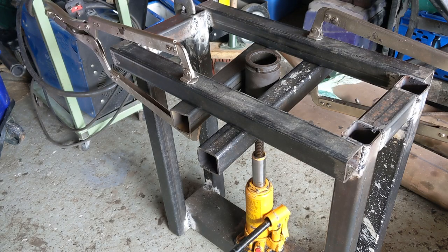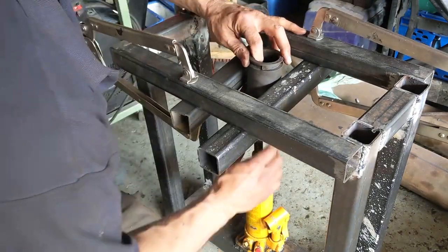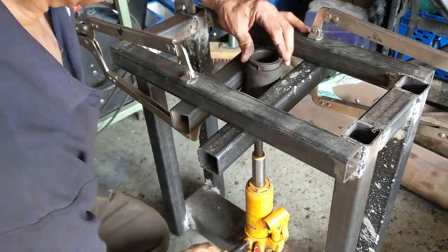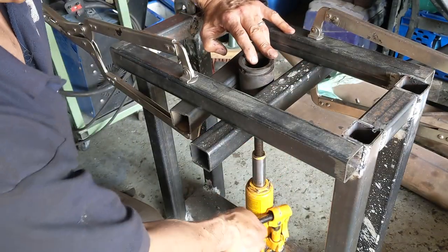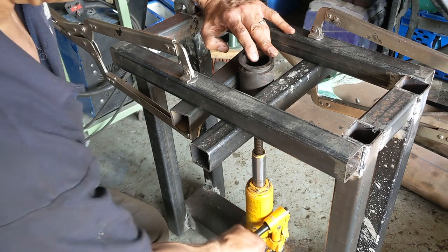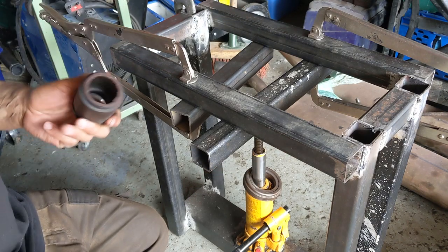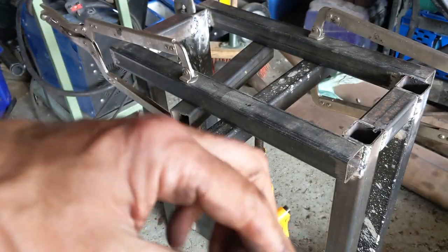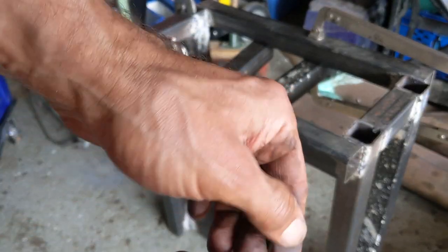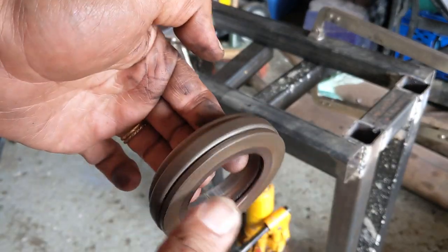So we're going to try to press this out. I've got it all lined up. I think this is the way it goes. Good. When I was saying there's no lip there — well, that's because the lip's on the other side. So that's why.